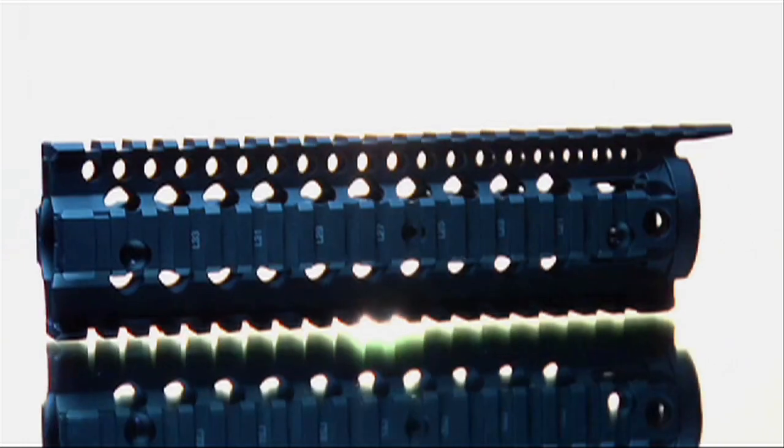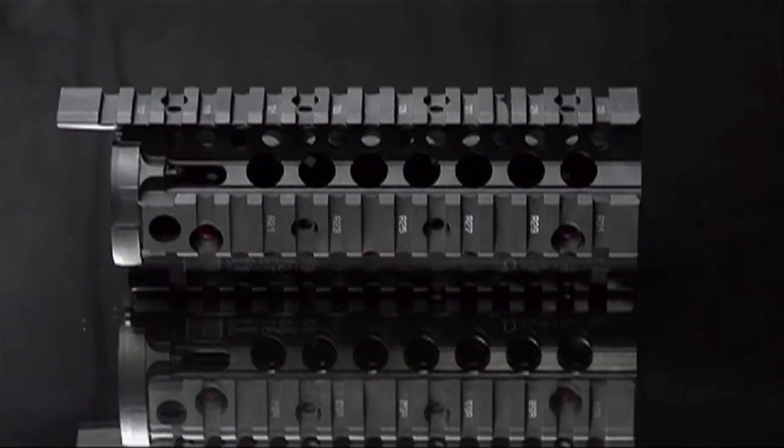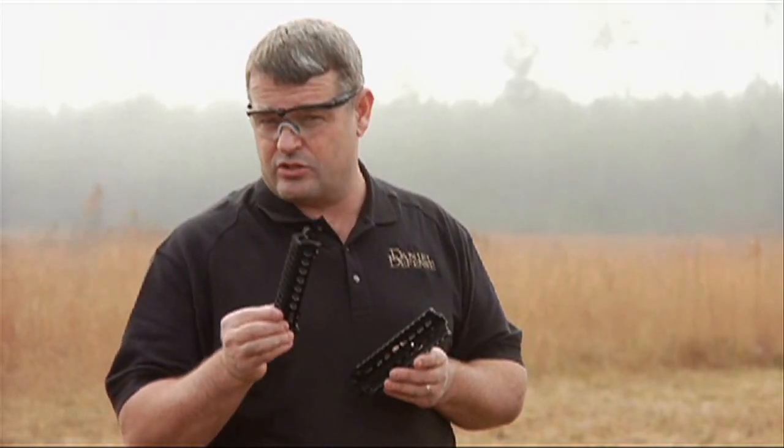This is the Daniel Defense 7-inch Omega Rail, currently the most popular rail that Daniel Defense makes. It's easily user installed with no specialized tools, simply by replacing the plastic handguards on your carbine, and requires no modifications to the host weapon.